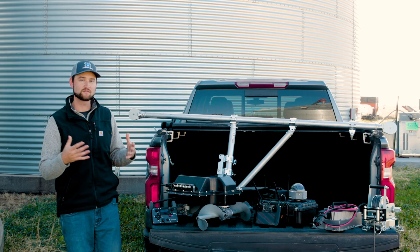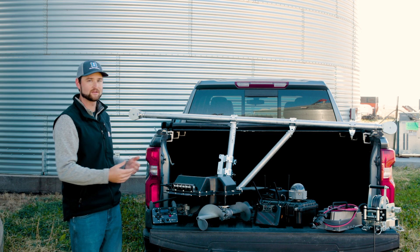Hi everyone, I'm Preston with Grain Weevil. In this video I'll be giving you a complete overview of our first ever production robot system package, and it consists of really five main components that you see laid out here in the truck bed.